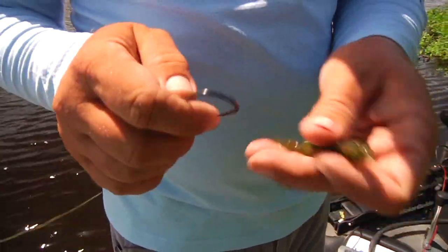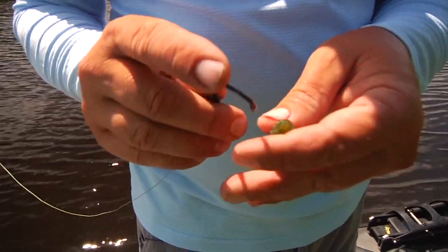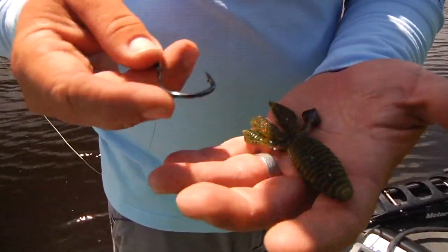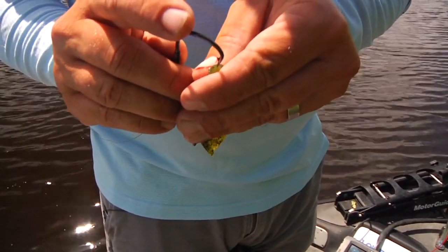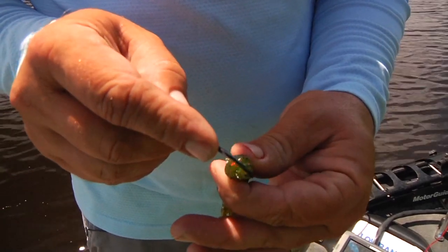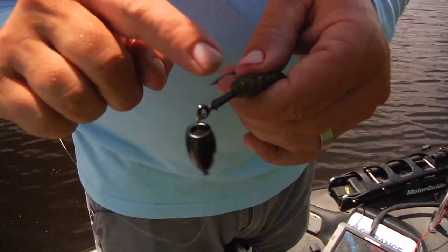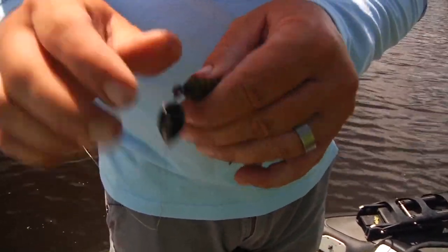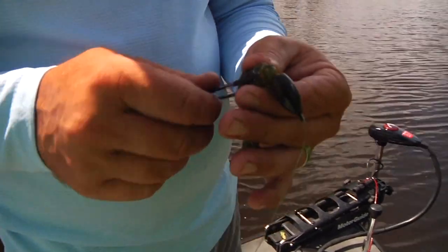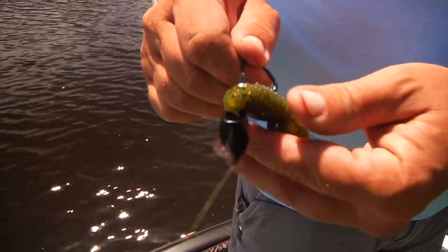I like them apart so they do have a little action. This is actually a real subtle bait that doesn't have a lot of swimming action, but it's just a really great crawfish profile or bait fish profile. I go in probably a quarter of an inch. This hook has a really good keeper to hold that bait up on there, and I pull it down until the keeper pops out, because the keeper is what's holding it up on there.